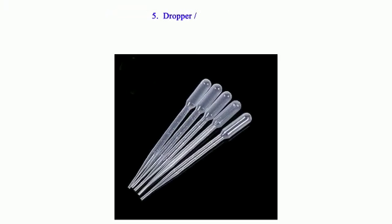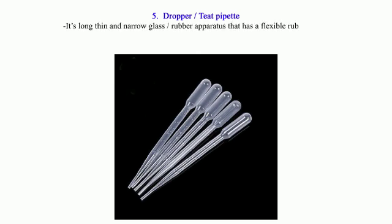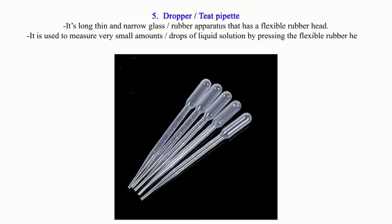5. Dropper or Teat Pipette: It is a long, thin, and narrow glass or rubber apparatus that has a flexible rubber head. It is used to measure very small amounts or drops of liquid solution by pressing the flexible rubber head. The number of drops needed are counted by pressing the rubber gently one press at a time.